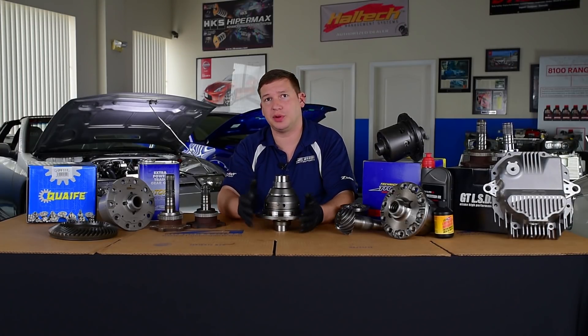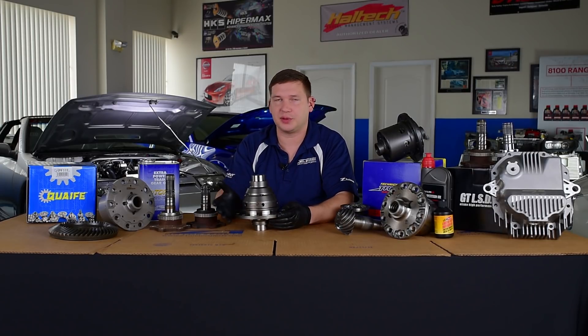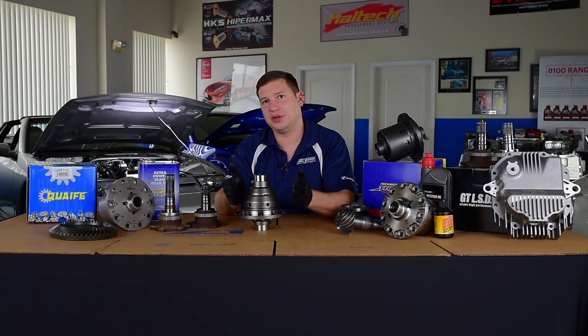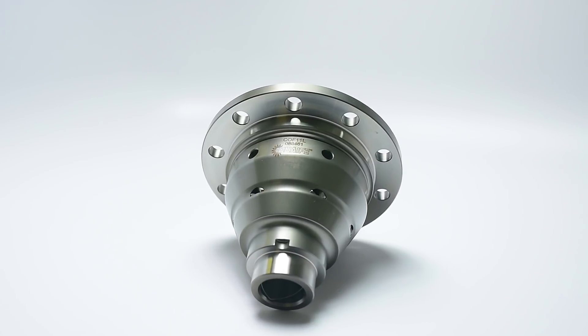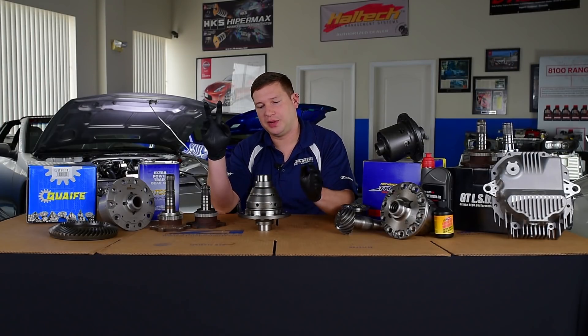One nice thing about Quaife is there's a really broad range of applications. Our biggest, broadest section we're going to talk about is the 350 and up catalogs. These are offered in an automatic or manual diff flange, which means they can accommodate all gear ratios that we offer in the catalog. We have a nice write-up on the gear listing, and I'll try to get a link in to help you understand what we mean by auto or manual.